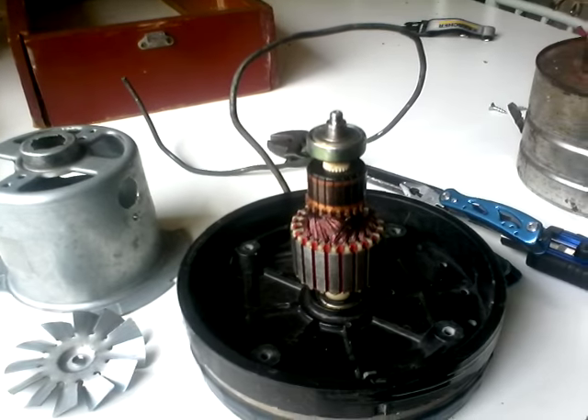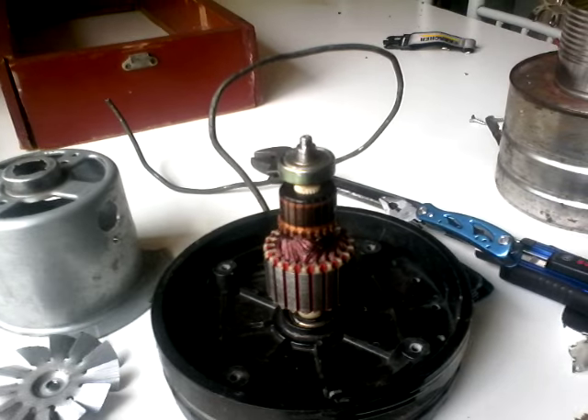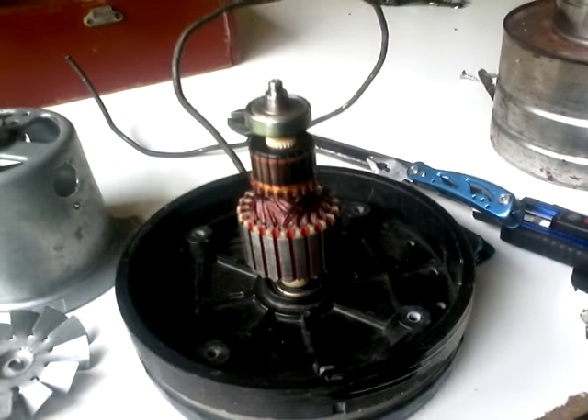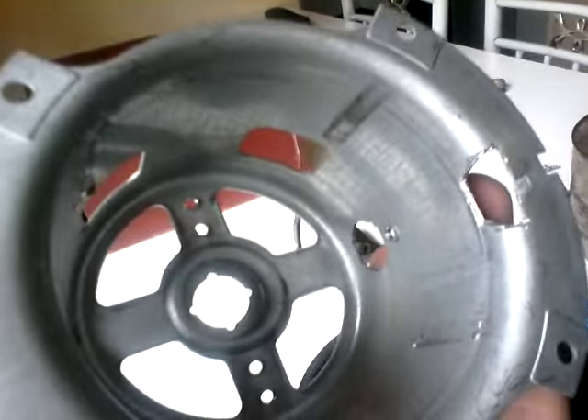Hello YouTube. In this video I'm showing you how to make a jet engine from a vacuum cleaner. So far what I've done is I've taken apart the vacuum cleaner — I removed parts but I wasn't filming it, so there's no video before this one showing what I did.